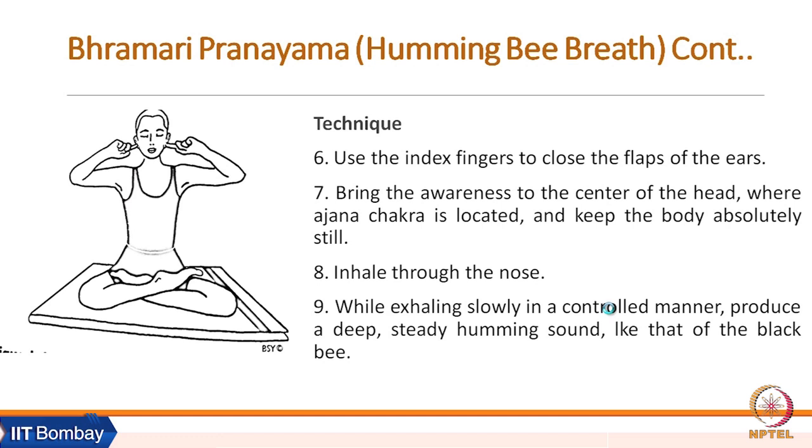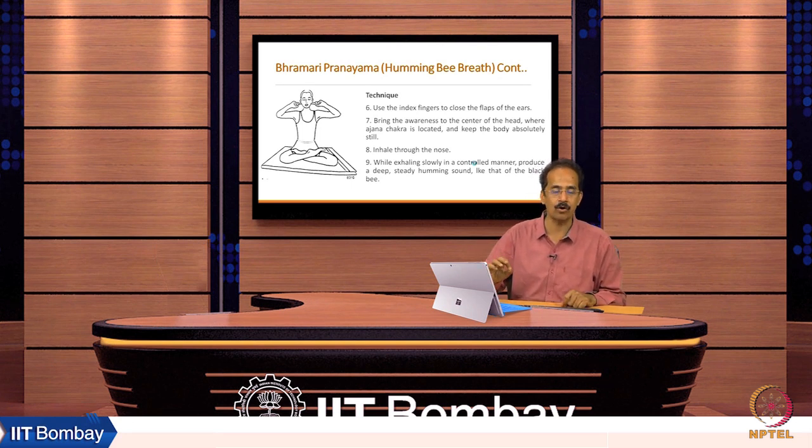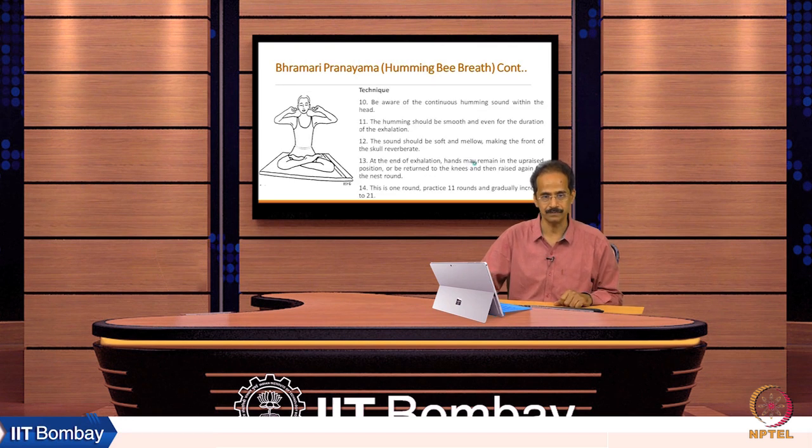Use the index finger to close the flaps of the ears. Bring awareness to the centre of the head where Ajna Chakra is located, and keep the body absolutely still. Inhale through the nose. While exhaling slowly in a controlled manner, produce a deep, steady humming sound like that of the black bee. Be aware of the continuous humming sound within the head; it should be smooth and even throughout the exhalation, soft and mellow, making the front of the skull reverberate.